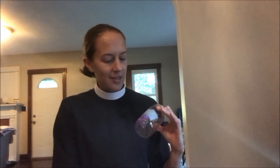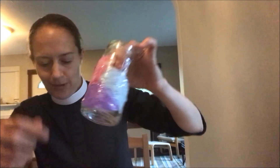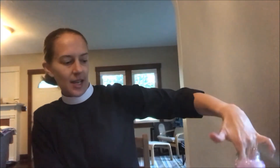What I like about this is when it overlaps, it makes a really cool effect — it kind of changes the color. So there we go, now I've got it all covered. Look how fun that is! Now I'm gonna put it aside to dry.